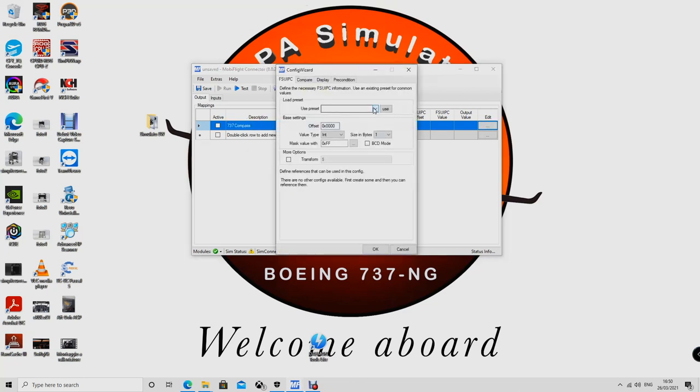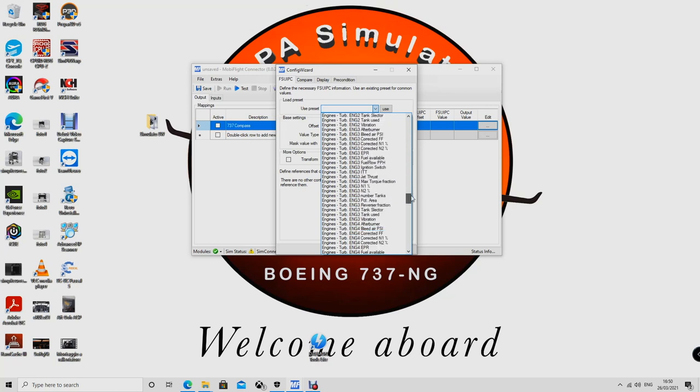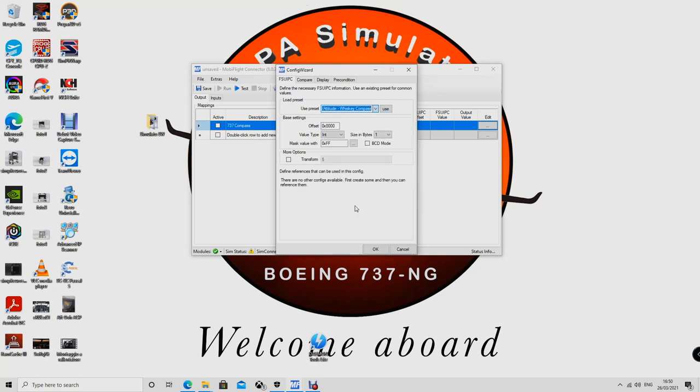Let's go through the steps. Under 'Use Preset' select the dropdown for 'Whiskey Compass' — go all the way down to 'Pause Altitude Whiskey Compass', select it, click the 'Use' button, and the correct offset should be short zero x zero to CC. Then — type is float — now change the transform data to '$*16'. According to the guide, this is just a multiplier to make the stepper smoother. Then click OK.